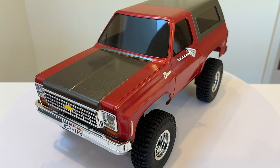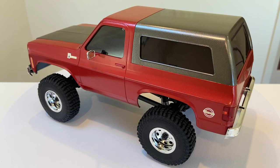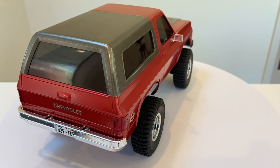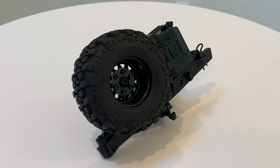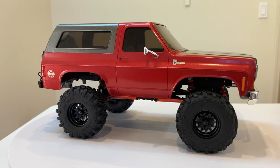Combo C, which is going to be unbelievable, adds Batrazi red aluminum oil-filled shocks, Batrazi red aluminum high-clearance suspension links, a Batrazi red aluminum servo horn, and Batrazi red aluminum steering links. But the icing on the cake for Combo C is a swing-away bumper by Willie McHugh that also includes a full-function Batrazi black steely wheel tire combo.